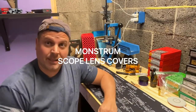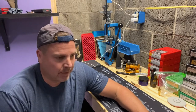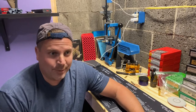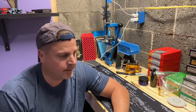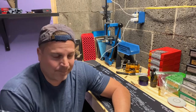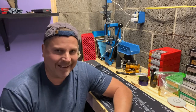Hey guys, welcome back. Today we're going to talk about scope lens cap covers. I'm sure that everybody here that has purchased a scope at one time or another has gotten a scope that has absolutely no covers, not even the cheap little protective covers that they normally come with. One of the biggest offenders is Sig Sauer. I had purchased a bunch of Tango 4 scopes and every one of them didn't come with anything.